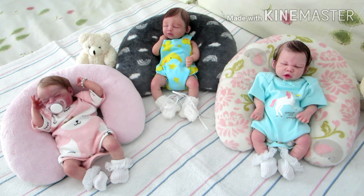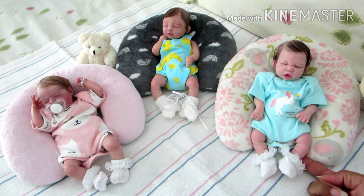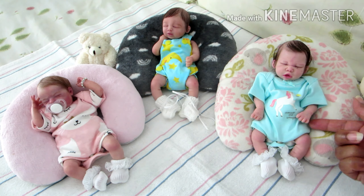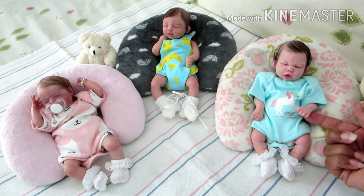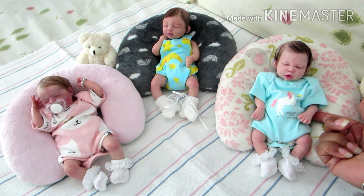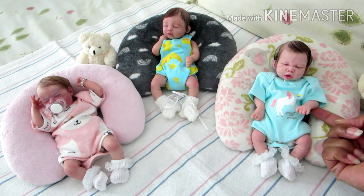Let me go ahead and introduce you. This is the first little one I added to my collection — the first little mini. This is Esme North, and she is a full body silicone baby girl, and she is created by Tori Dolls.